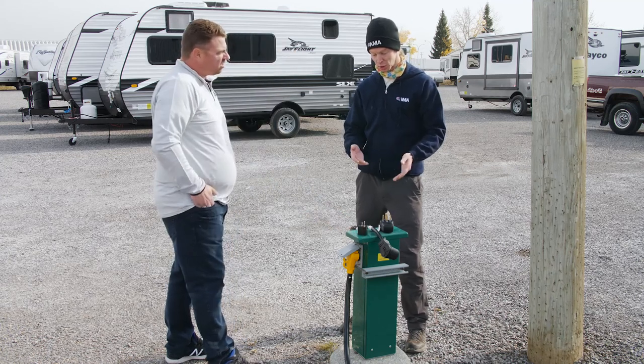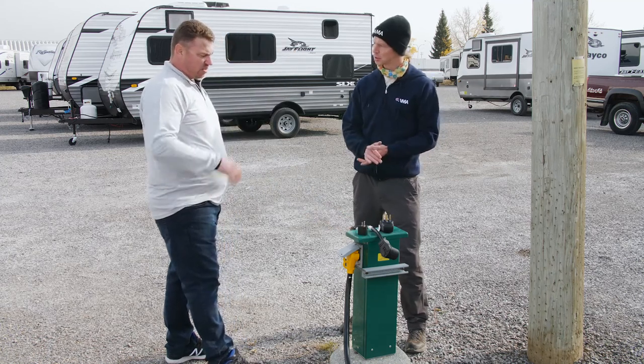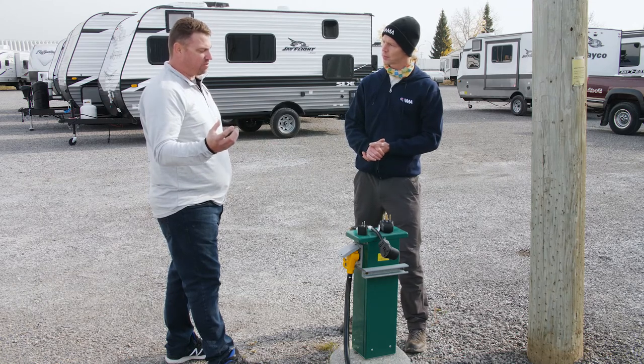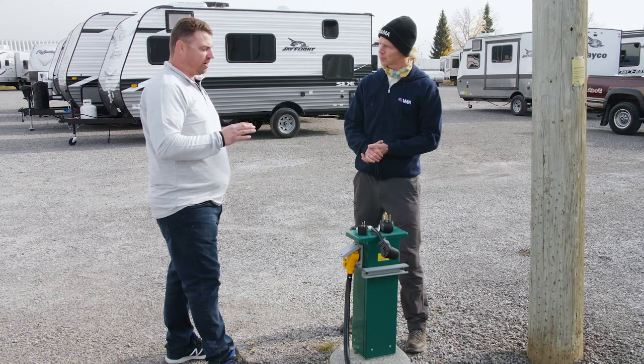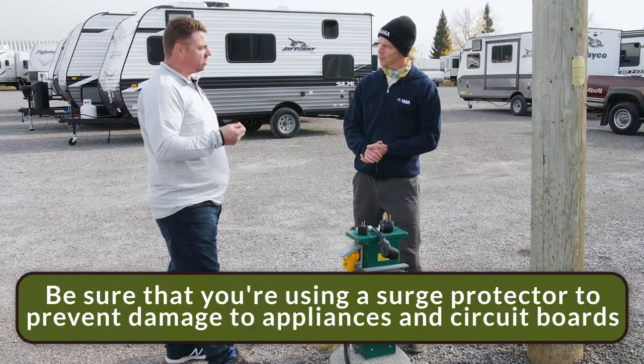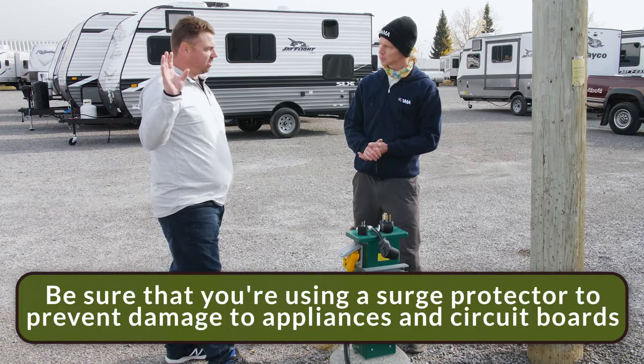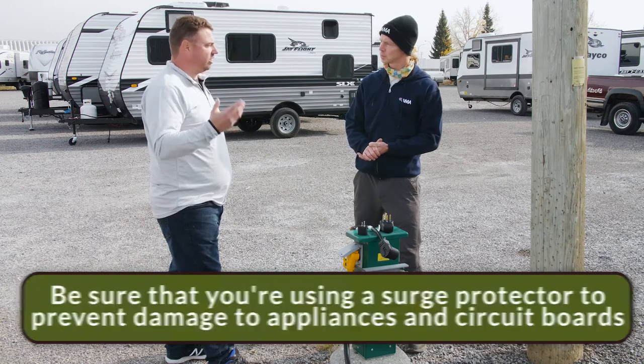Are these also a surge protector? Yes, we are protected with a surge protector. If we have a campground that is an older style campground, or if we're plugged into a generator, we want to make sure that we're plugged into a surge protector to protect all the expensive equipment and boards in our trailer, like our appliances — fridge and whatnot.